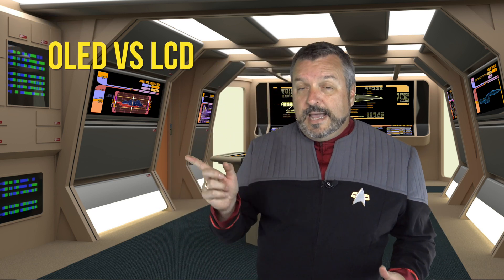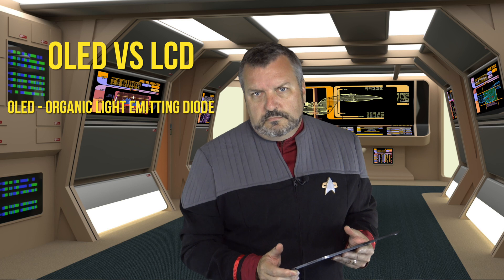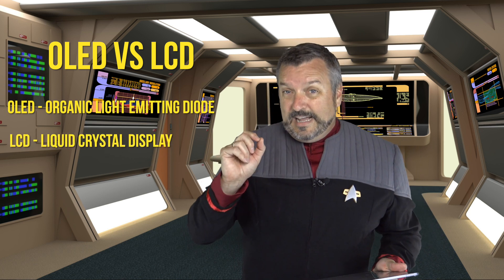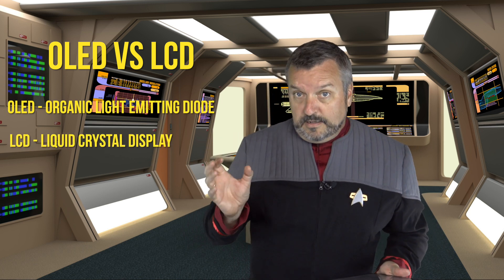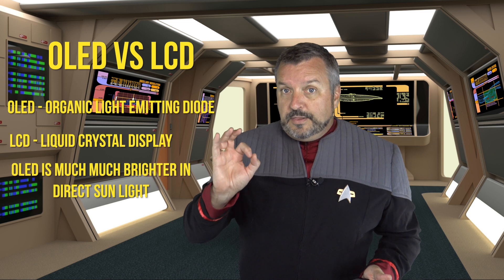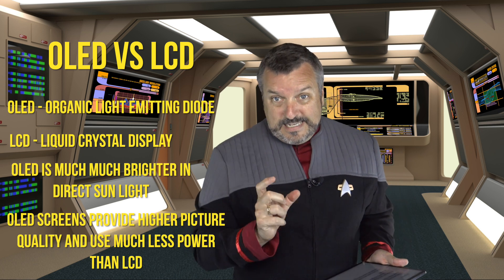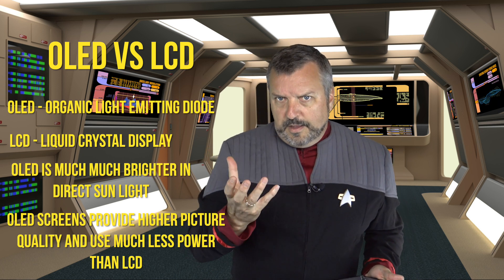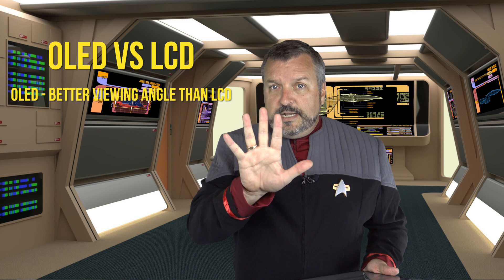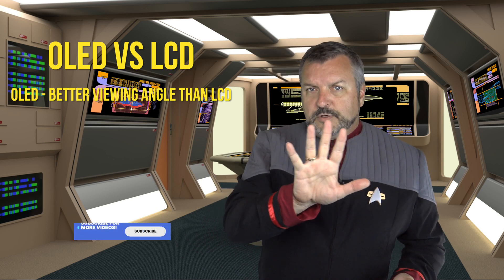An OLED is an organic light emitting diode - I have to use this for reference because Jerry's talking technical stuff and I want to get it right. So it's an organic light emitting diode versus an LCD which is a liquid crystal display. An OLED is much brighter in sunlight; LCD not so much, if you've taken old devices out you know what that's all about. The OLED screens provide higher quality and use a whole lot less power. On these things running off a 3.7 volt LiPo, the less power you draw the better.